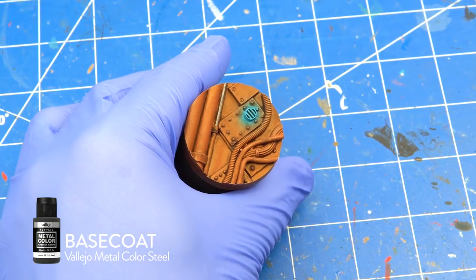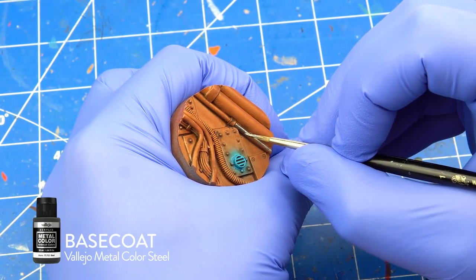I base coated all metallic parts with Vallejo Metal Color Steel and washed them with Army Painter Darktone.